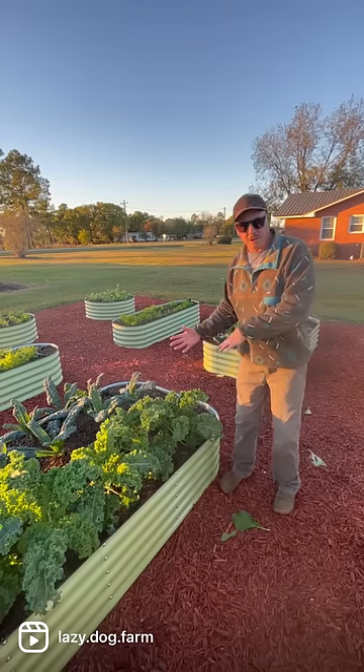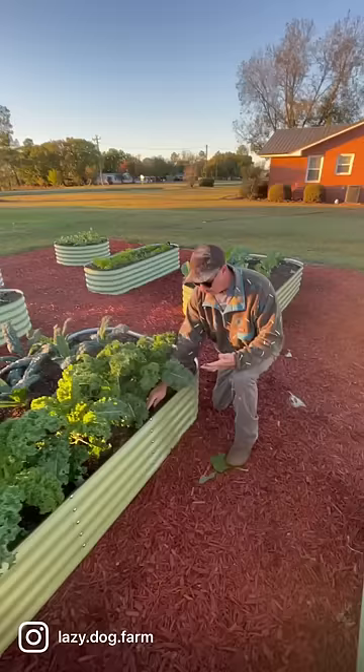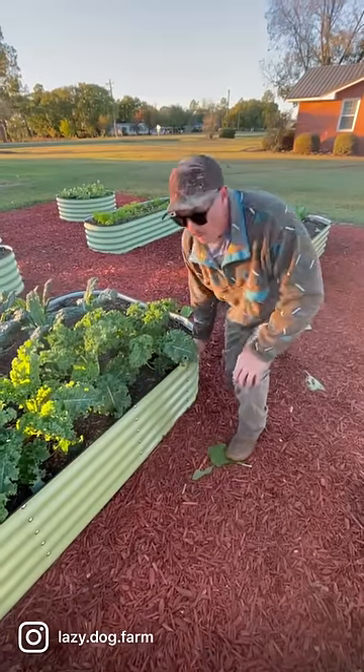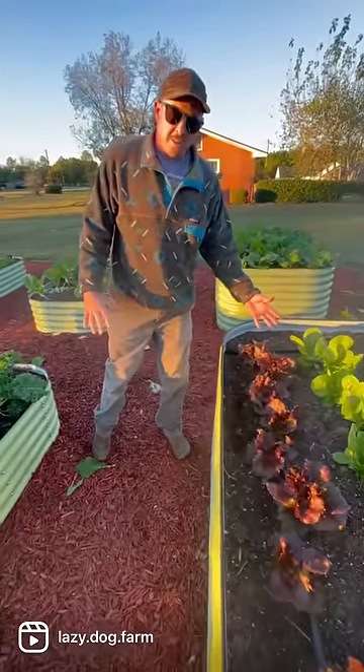It has a lot to do with what you're going to grow in them — whether you're comfortable getting down on one knee to pull weeds, or if you're going to grow stuff that's low to the ground, you may want to go with the taller ones.